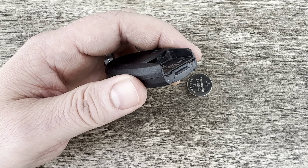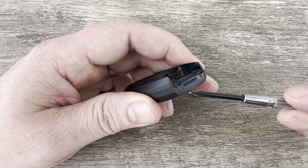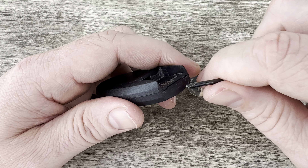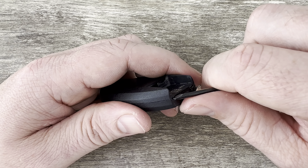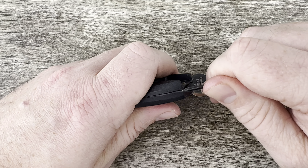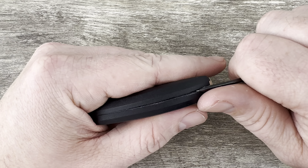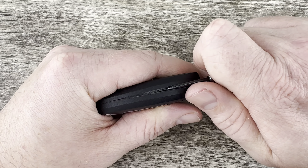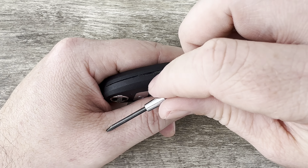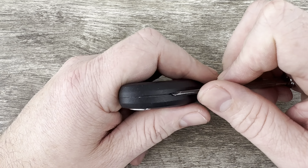Now if we grab our key fob and hold it with the buttons facing down and take a look at the bottom of it, you can see there's a little notch right here. I'm going to grab my screwdriver, start in that notch, and then carefully work my way around the edge to split the shell apart — just take your time. What you don't want to do is slip and accidentally hurt your hand, and it's also fairly easy to damage the edge of the key fob.